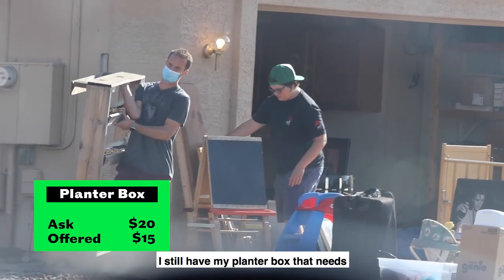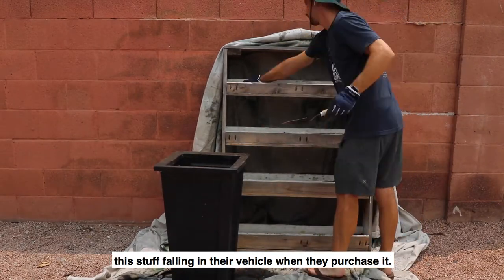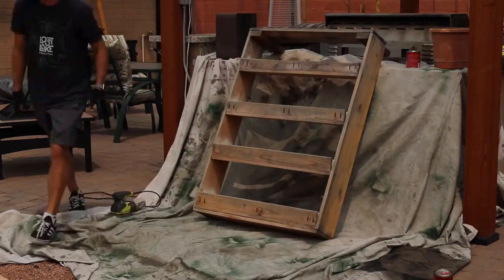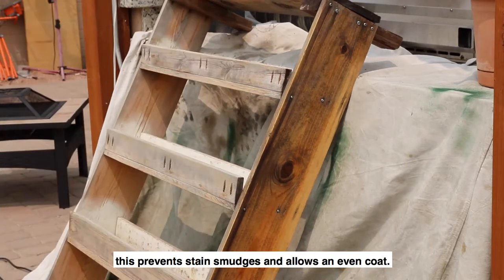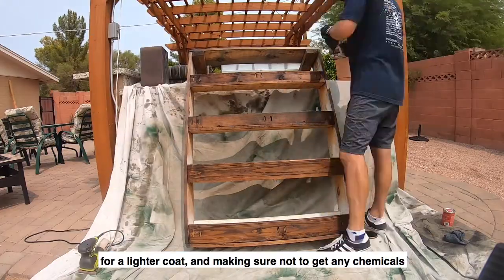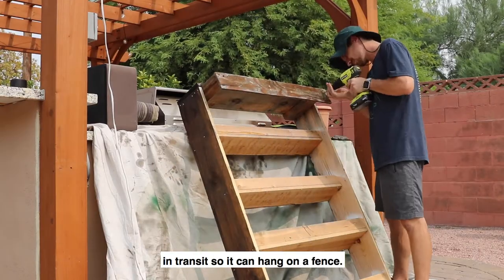I still have my planter box that needs some work before posting, so I'll start by preparing it to be stained. First, I'm removing all the dry soil — the buyer won't want this stuff falling in their vehicle when they purchase it. Next, I'm doing a quick sand around the visible portions. Start with a pre-stain wood conditioner before actually staining, as this prevents stain smudges and allows an even coat. Next comes a layer of stain — I'm using Minwax Provincial 211 for a lighter coat, making sure not to get any chemicals on the interior where the plants and soil will go. Lastly, I'm screwing back in the backstop board that fell off in transit so it can hang on a fence.